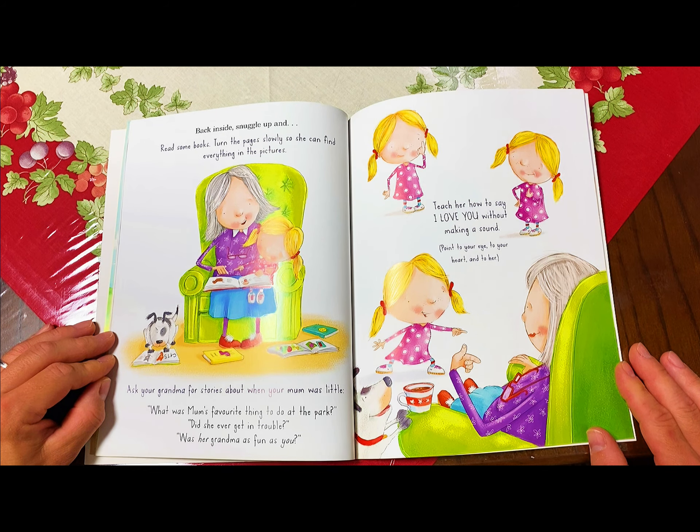Now, let your grandma choose where she wants to sleep. Places to sleep: in a tent, on the floor, on the couch, in the little bed, in the big bed. If she asks, should we leave the night light on, the hall light on, the door open? Answer, yep, yep, yep. Once you're both tucked in, make shadow puppets. Have your shadow foxes kiss goodnight. If she's missing your mom and dad, tell her they'll be here tomorrow, bright and early.